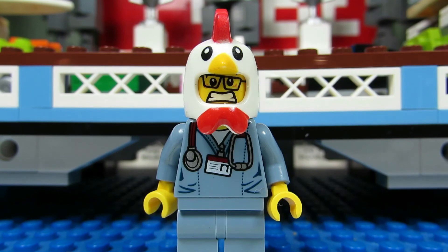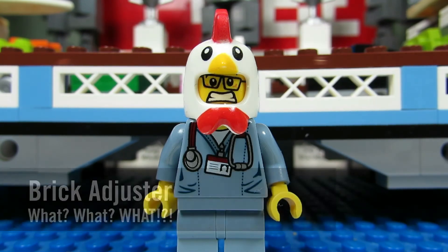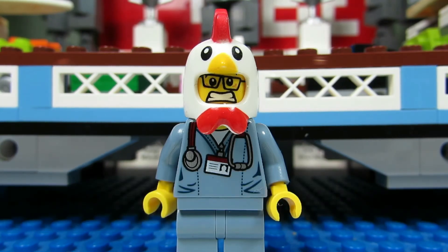Hello YouTube! It's ThoughtBrickAdjuster here with another episode of What or What? In today's episode we have a question from M Venusaur, who asks: what kind of display or bookshelf units and in what color would you recommend to display Lego sets? Good question.